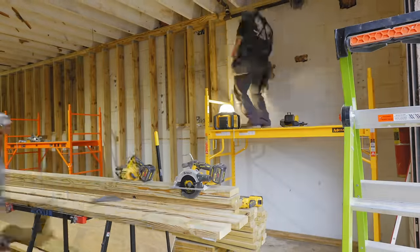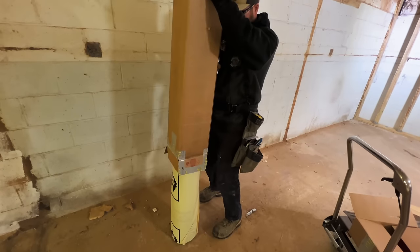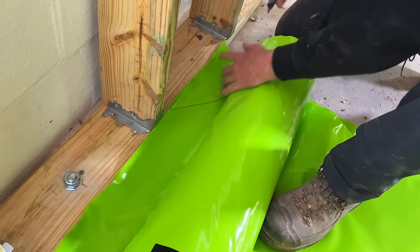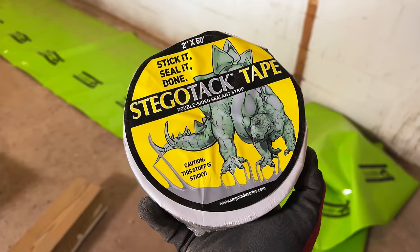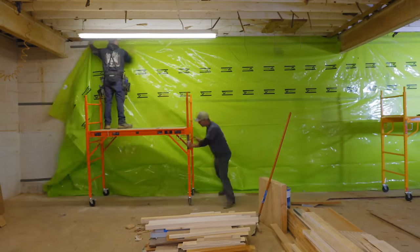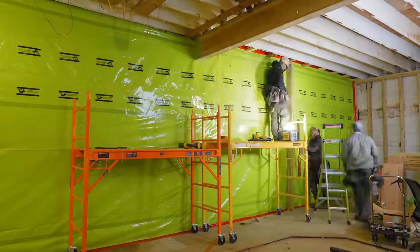Eric and I got the vapor retarder laid out for the back wall. We attached the Stego vapor retarder to the wall with Stego tape, running three rows of tape before hanging it. The reason for using this vapor retarder is as an extra layer of protection to keep excess moisture from building up behind the back wall, which is completely subgrade.